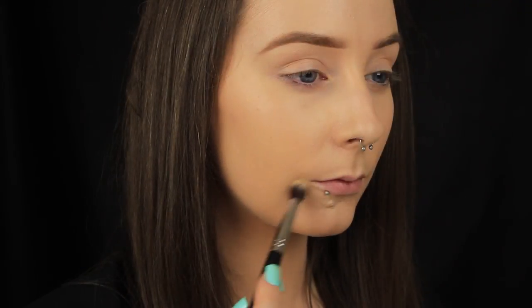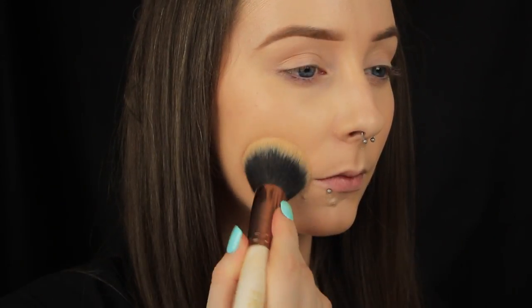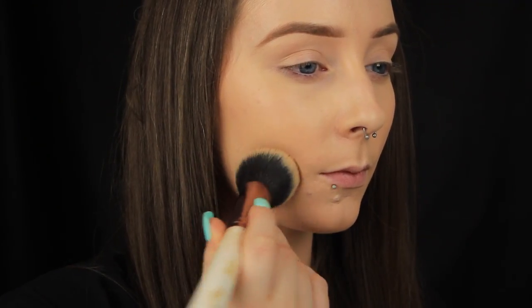I press the concealer directly onto the blemish and then lightly blend around the edges, ensuring the most coverage is directly on the blemish where I need it. Once I've blended out the edges with my small brush I just press my foundation brush over the area, using whatever foundation is left on the brush to make sure everything blends nicely into the skin.